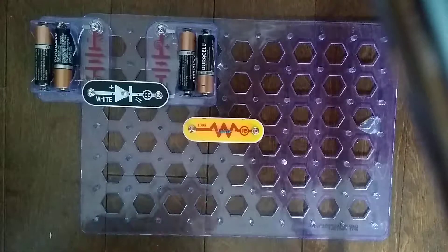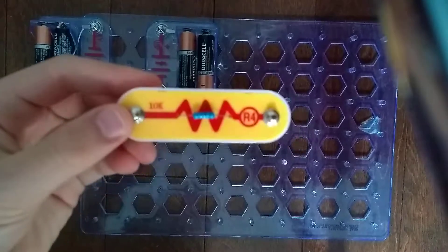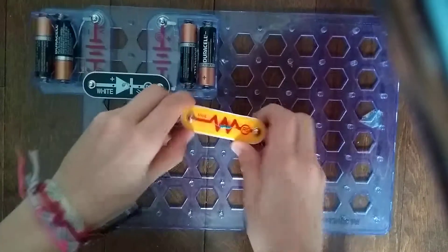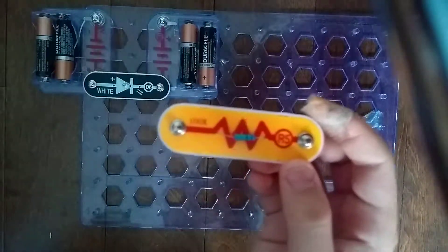Hey guys, and welcome to another SnapCircuits parts video. In the previous video, we did the R4 10,000 OHM resistor. Today we are doing the R5 100,000 OHM resistor.